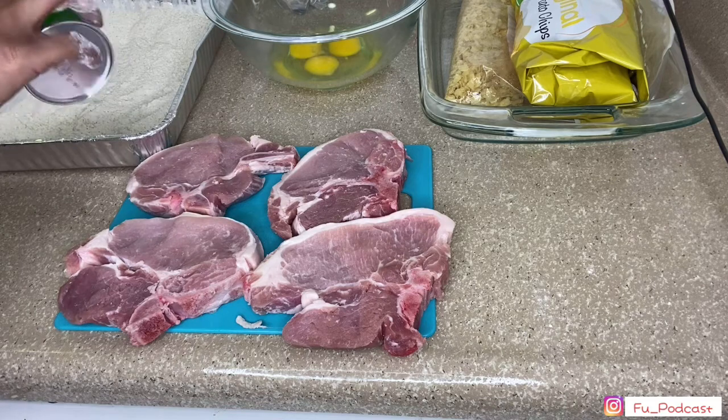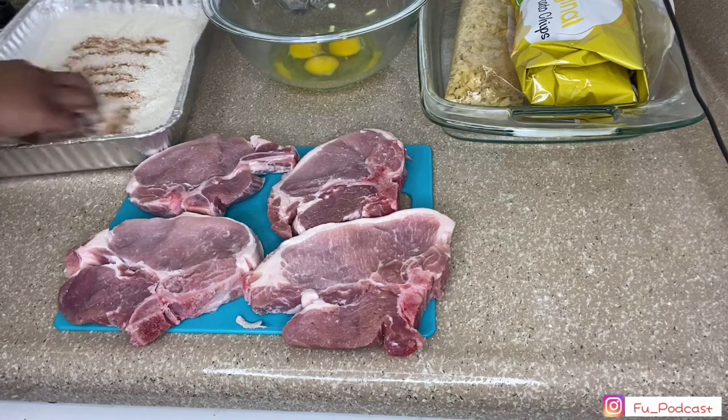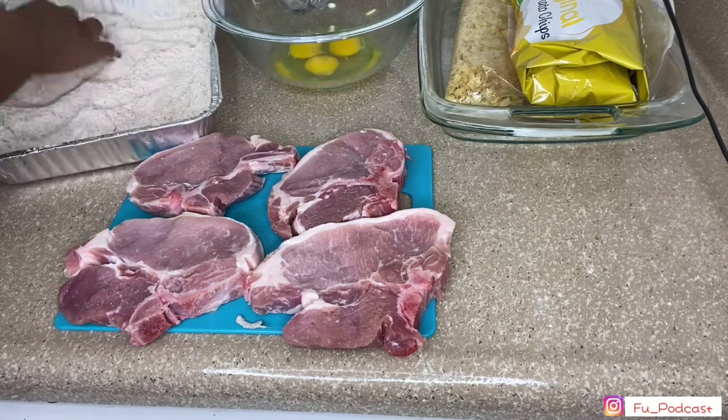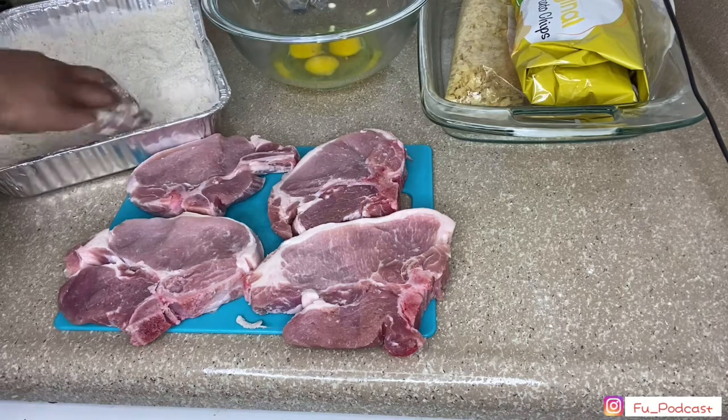Oh yeah, so I'm going to add some more. That's about another teaspoon of Tony's. You know — look, Creole, put a little Creole when you like.